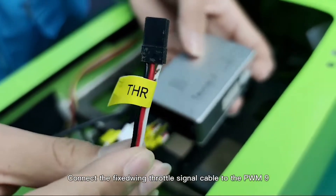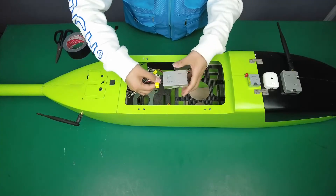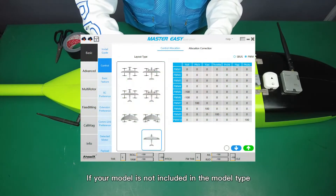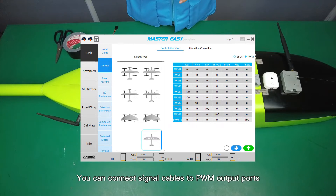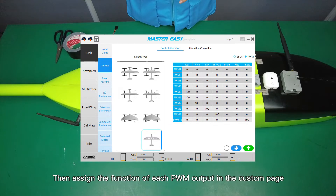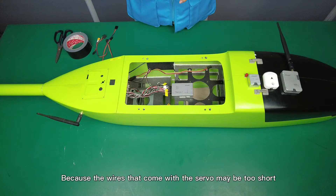Connect the fixed-wing throttle signal cable to PWM9. If your model type is not included in the preset model types, you can connect signal cables to the PWM output ports and assign the function of each PWM output in the custom page. You may need to make some extension cables, as the wires that come with the servos may be too short.